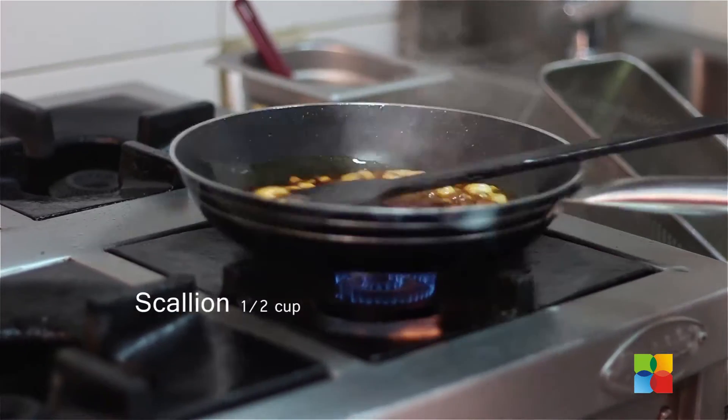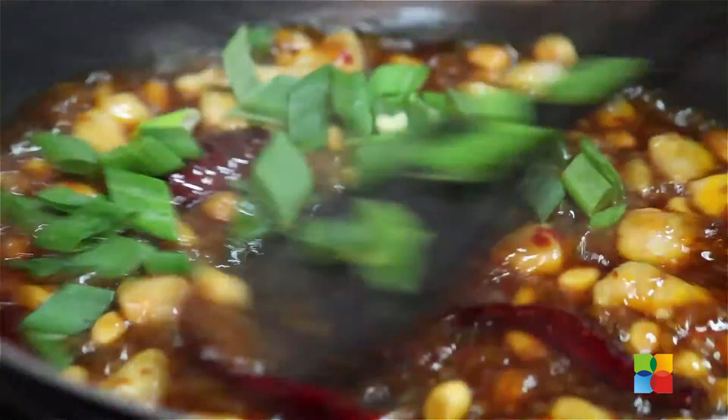The pasta should be 180 grams. When you use vegetarian, we use 200 grams of pasta, but when we use non-vegetarian, we use 180 grams of pasta. Half cup of scallion — we also call it spring onion.